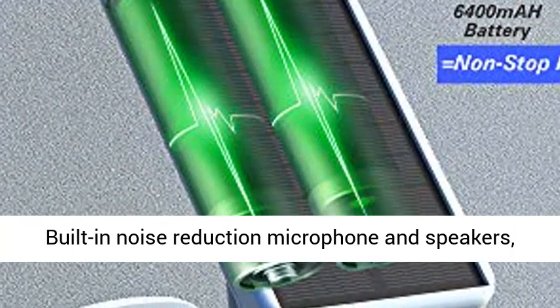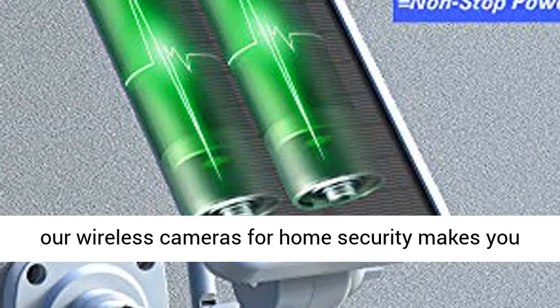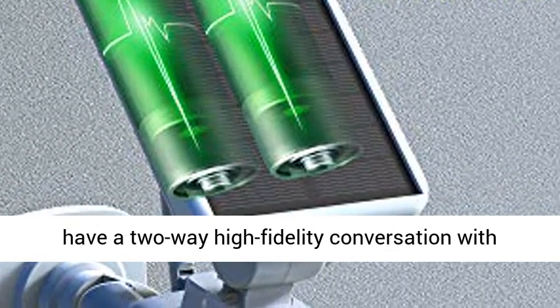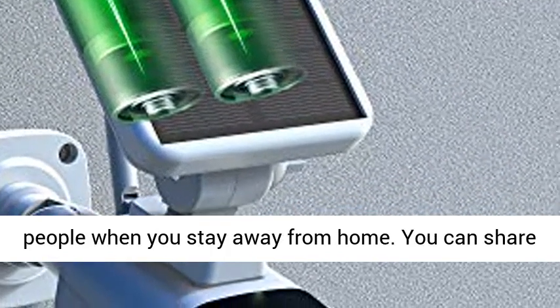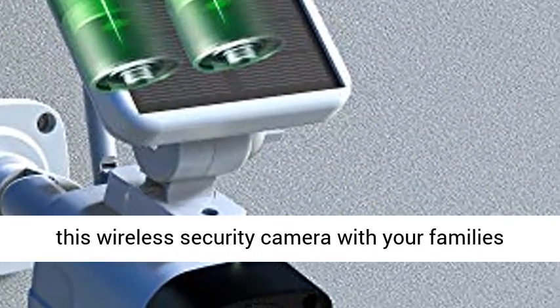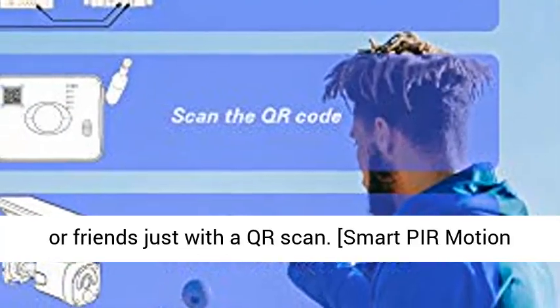Two-way audio and multi-family member sharing: built-in noise reduction microphone and speakers on this wireless home security camera let you have a two-way high-fidelity conversation with your kids, elders, postmen, or unwanted uninvited visitors when you are away from home. You can share this wireless security camera with your family or friends with just a QR scan.